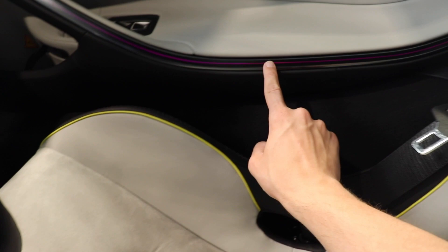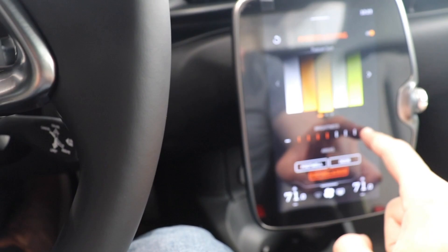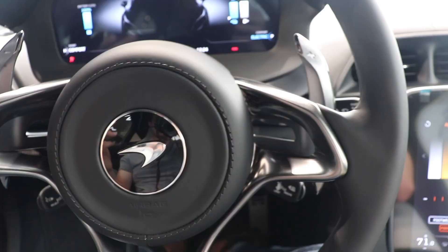We have the ambient lighting running all the way through here — this is gloss black trim. It's such a nice little touch; you would never tell it was here when the car is off. Switching it over to blue you can see the change — really nice little touch that they added on here. I'm very impressed with how the feel is in here.